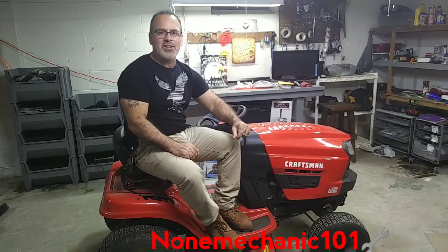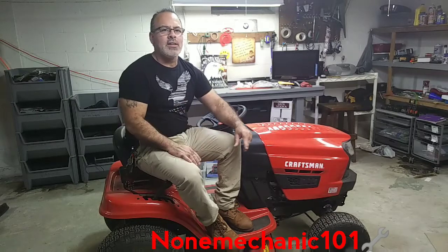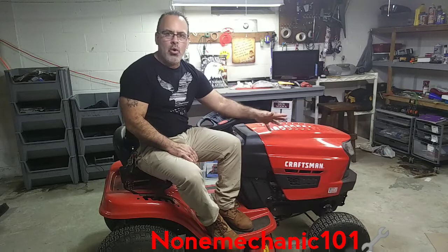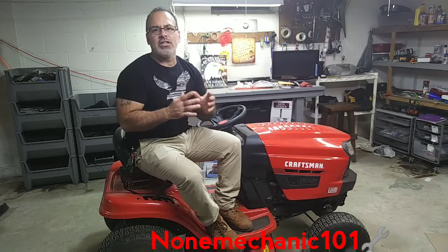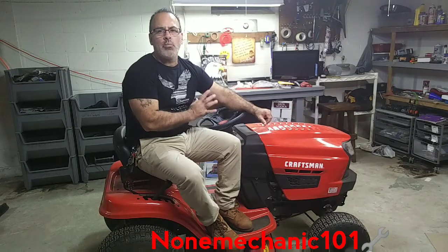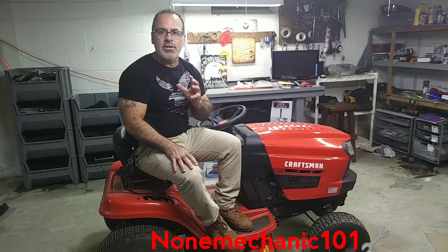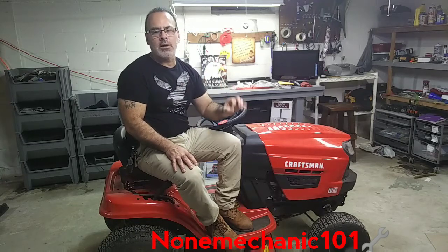Hello, my YouTube friends, this is Nanmechanic here. I quite often get asked: does the Craftsman T110 lawnmower have an oil filter? The answer is no — this T110 lawnmower from Craftsman does not have an oil filter. What it does have is an oil plug.